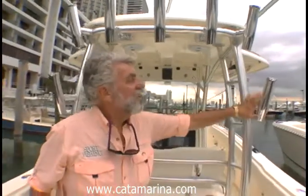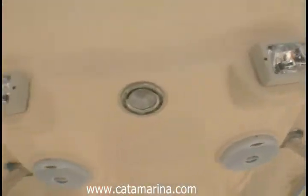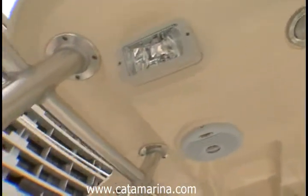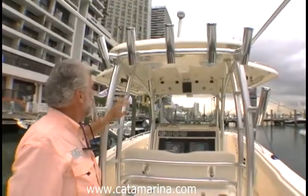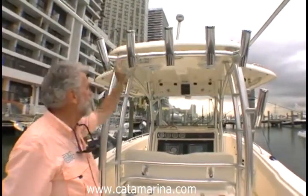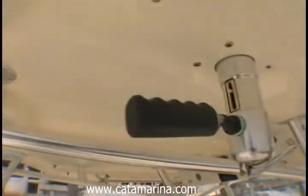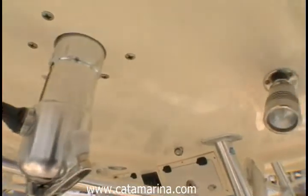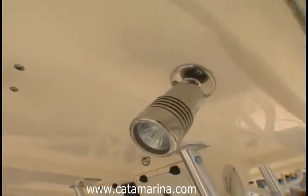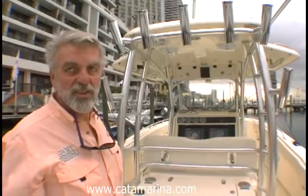Every fishing boat needs places to carry your rods. Look at all these rocket launchers all the way around the hard top stanchions. These quartz halogen lights shine into the cockpit. You have your outriggers on both sides, and this hard top carries your electronics boxes forward. The outrigger controls, as well as adjustable lights along the side — so if you're bringing a fish alongside or you need a little light to tie knots, you can adjust it any way you want.